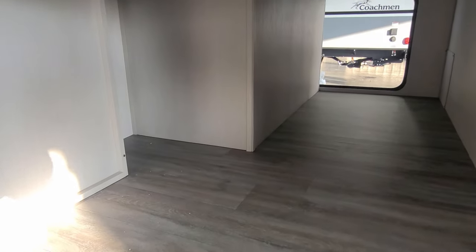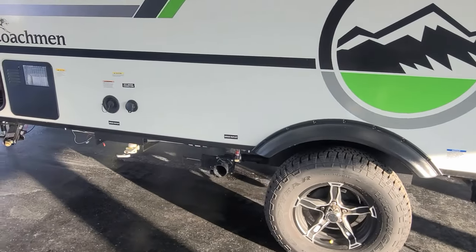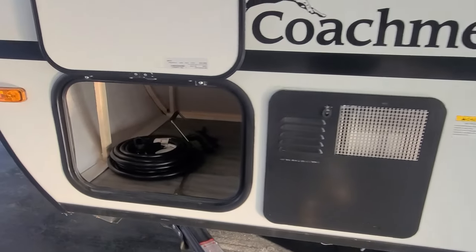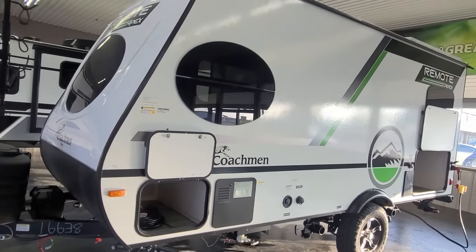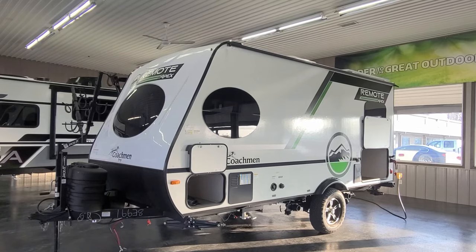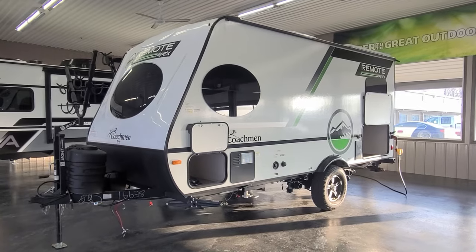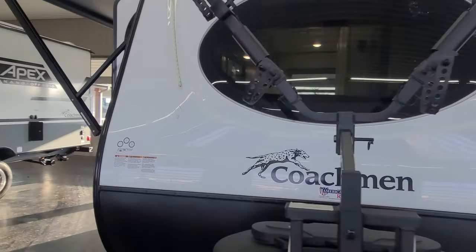There's additional storage with an extra cubby in the back, an outside shower, and the sewer dumps are nice and high so they're not going to get caught on the trail. There's a six-gallon gas water heater and another storage compartment on the other side. For die-hard remote campers who really want to rough it, these are available with an optional super solar package that comes with three 190-watt panels, a 2,000-watt inverter for AC power inside, and a 45-amp charge controller — so you can really upgrade this to be 100% self-contained.